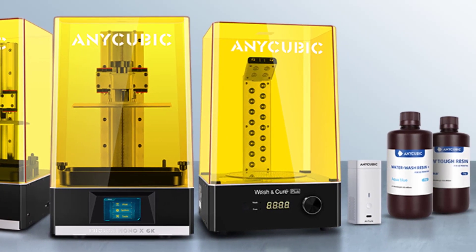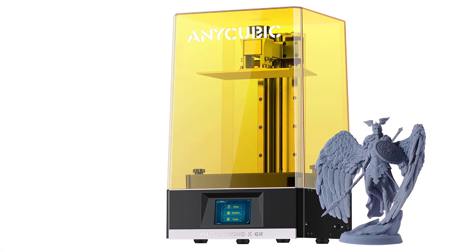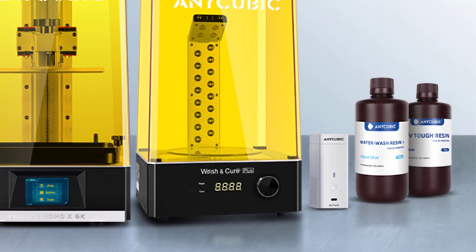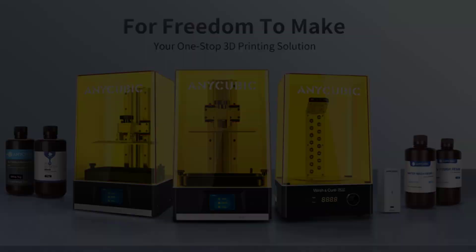The UV lamp power adjustment range is 30% to 100%, which can support the use of more types of resin printing materials to meet your printing needs. In addition, adjusting the light power appropriately can significantly extend the lifespan of both the screen and the light source.